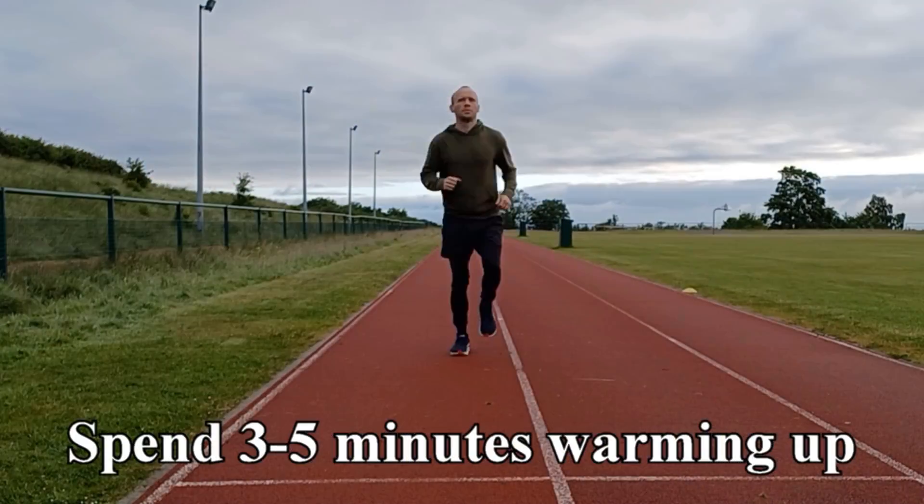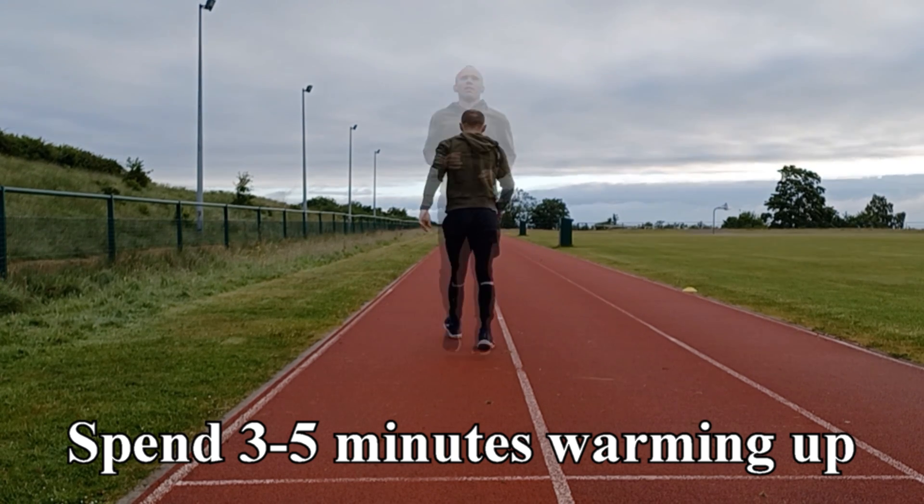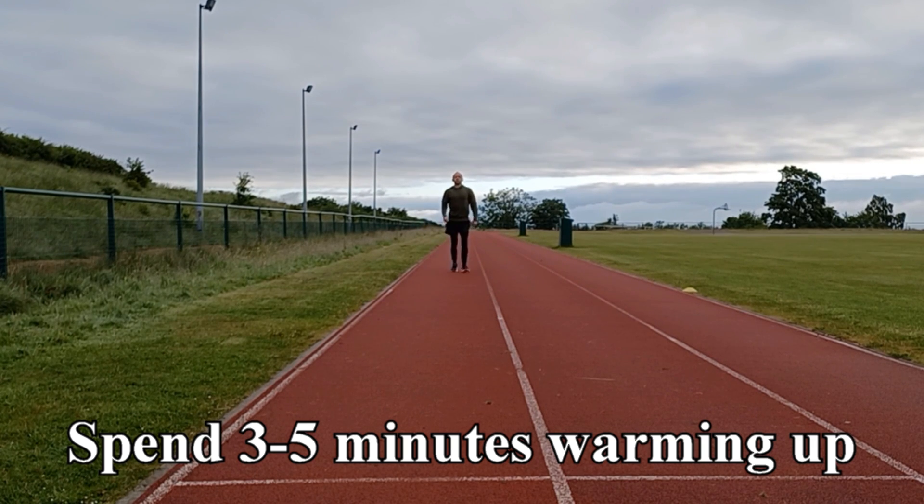Prior to the test you should spend three to five minutes warming up. Try to include a few bursts of fast walking to get a feel for the pace you'll have to maintain. You can then give yourself a minute or two to settle before starting.